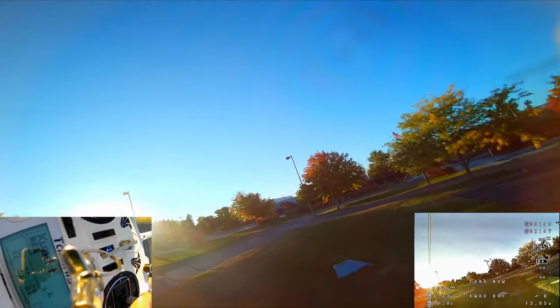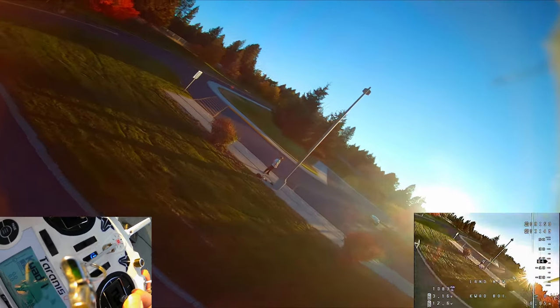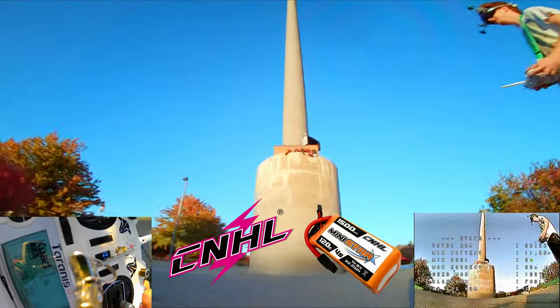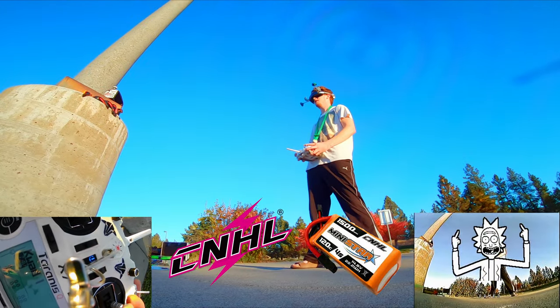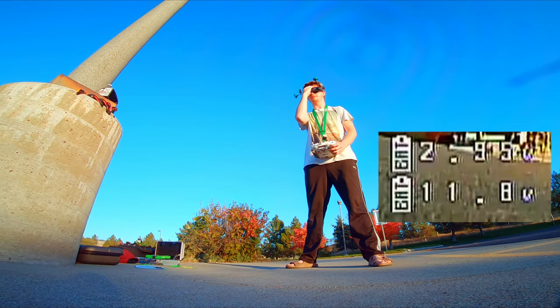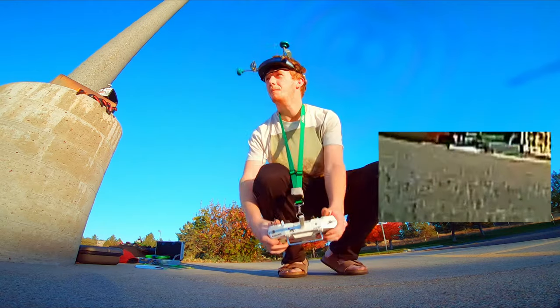Super low battery — 12.6 volts. NHL mini star, killing it. We'll be running down to about 11.7–11.8 volts and then we'll have to put it right on the charger when we get home.